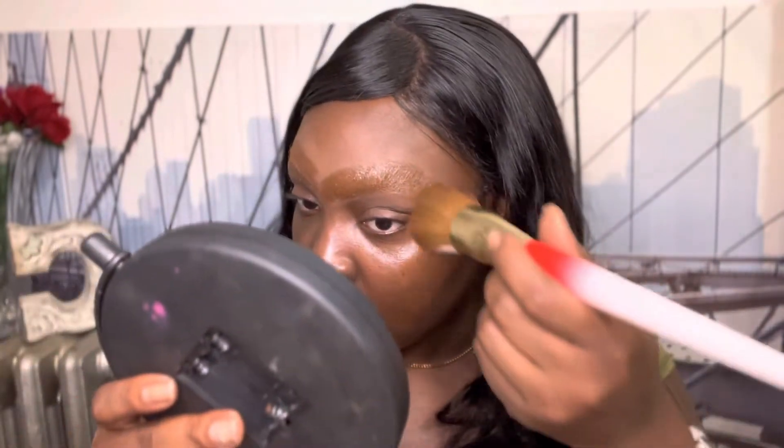It's supposed to fill it in. Is it giving a filter? I probably overdid it on the foundation stick, but we're just gonna pat that in. So what do you guys think? It looks like an eraser just erased my whole — okay. I don't want to curse, I feel like I cuss too much — I cuss like a sailor. But this was fun.